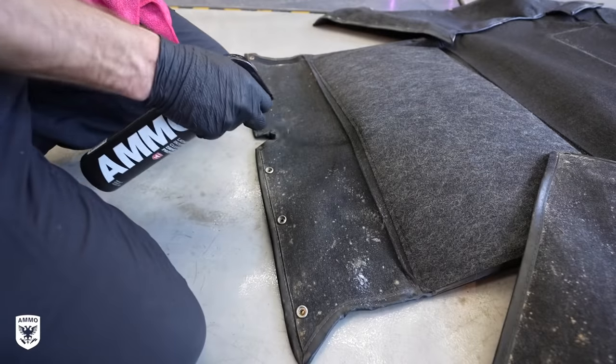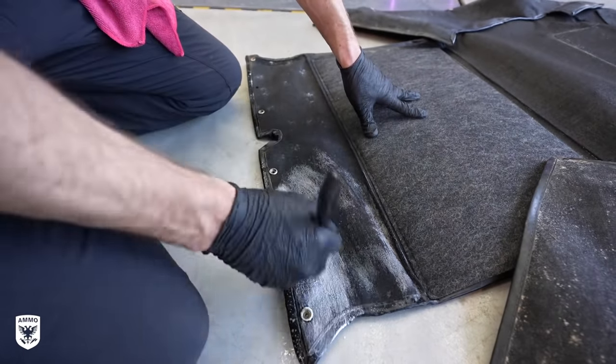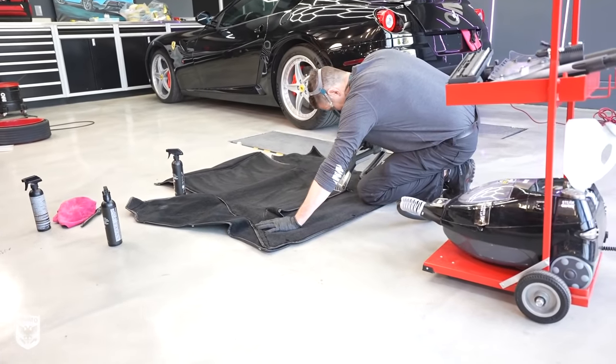I repeated the same steps on the carpet, but with Shag and a brush first, then agitated the fibers with the carpet scrubber for easier vacuuming, and then used the steamer last.